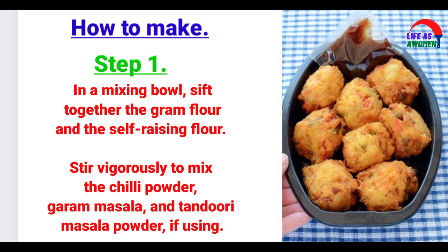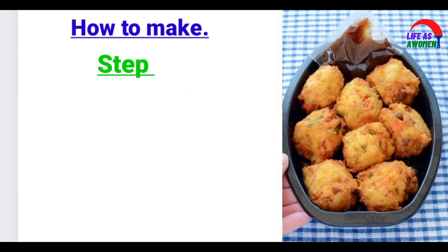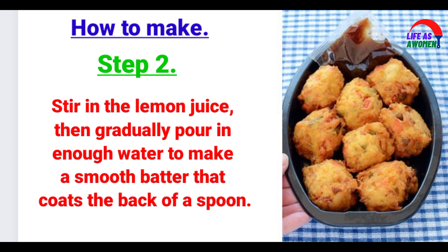How to make. Step 1: In a mixing bowl, sift together the gram flour and the self-raising flour. Stir vigorously to mix in the chilli powder, garam masala, and tandoori masala powder if using. Step 2: Stir in the lemon juice, then gradually pour in enough water to make a smooth batter that coats the back of a spoon.